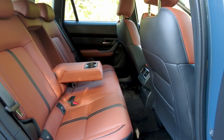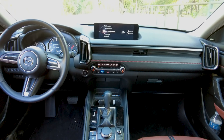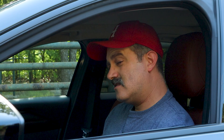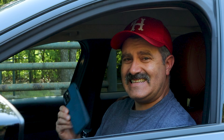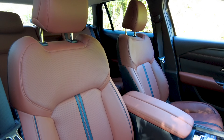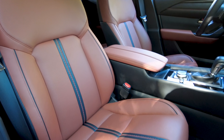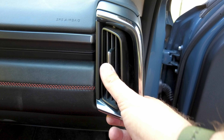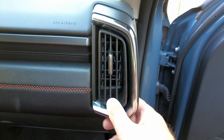There are a few things to pick apart though. There's some stitching along this dash which looks good right now, but it just doesn't look like it's going to hold up long-term. The wireless phone charger is hit and miss. On the positive side, it's really comfortable and sorted, just like all the other Mazdas. Everything's in the right spot, everything works well, and there's not a whole lot to complain about.